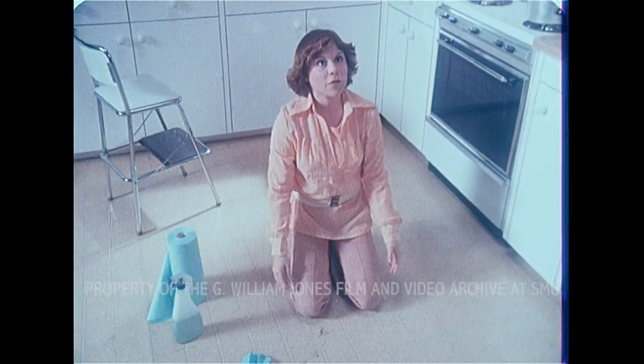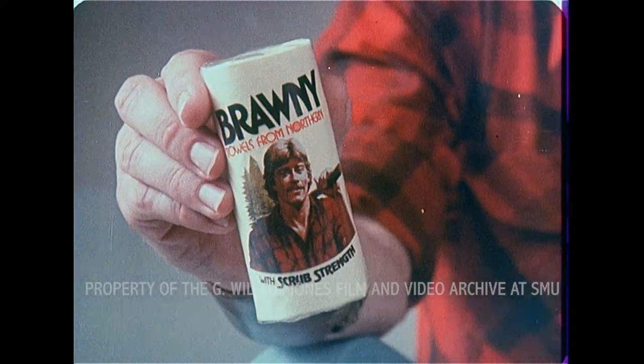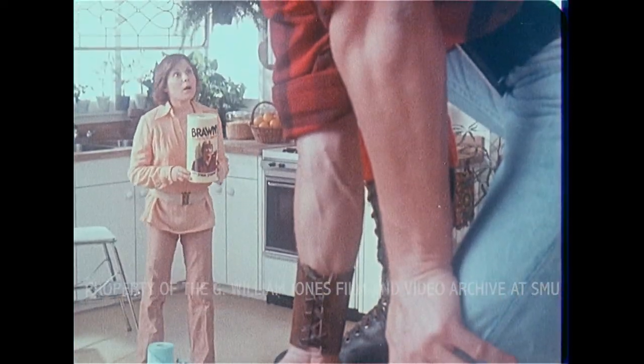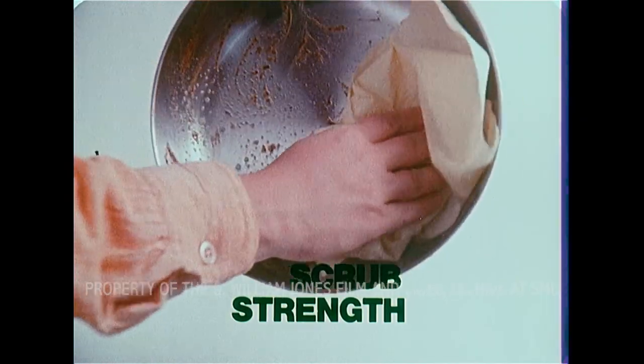Dawn, where can I get a towel strong enough to scrub this? Right here. Brawny. Scrub strength, Brawny. Scrub strength to help you scrub up heel marks, grime, even baked-on foods.